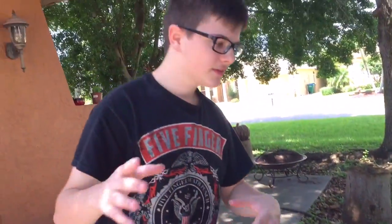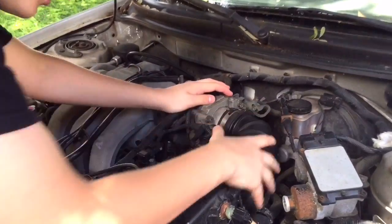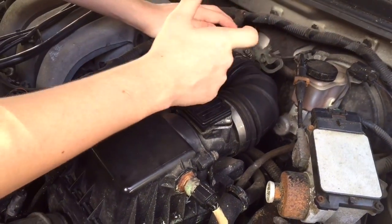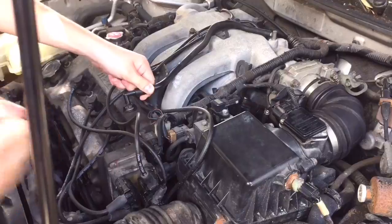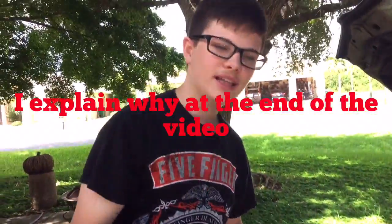Another way to confirm it's the fuel pump is to take the tube that goes into the air box off of the throttle body and spray a little bit of starter fluid or gas in there, or into a vacuum hose. If the car starts up, you can be pretty certain that it is your fuel pump — along with having already checked the relay and fuses.